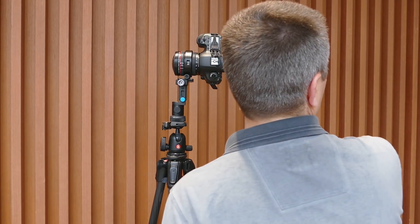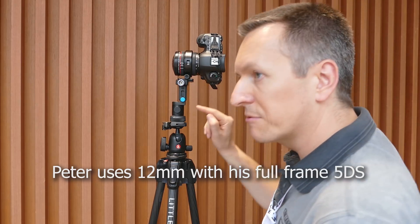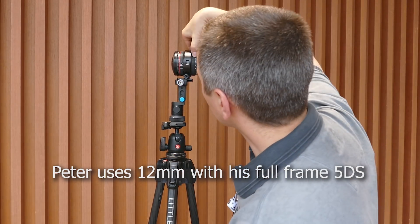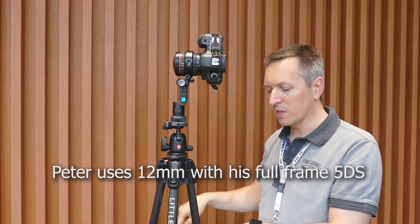If it's a full-frame sensor, then you need to have a 12-millimeter lens. This is an 8-15 millimeter, which I can adapt. But I set it to 12mm and then you won't have a gap if you look down and up when you stitch the images with one row.